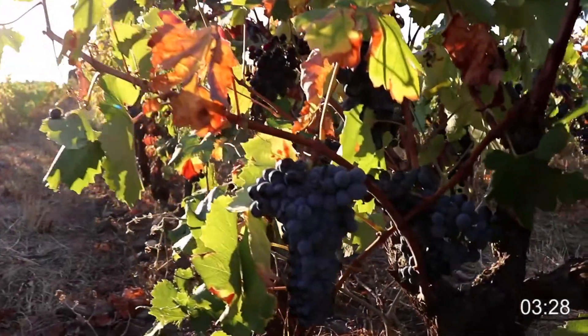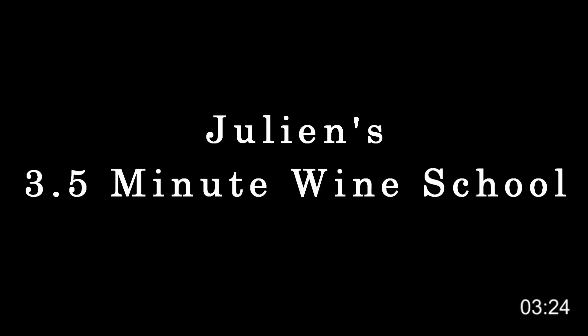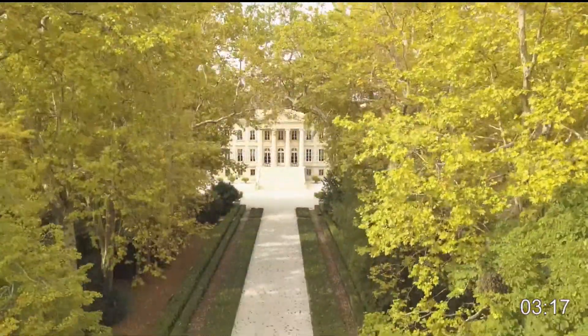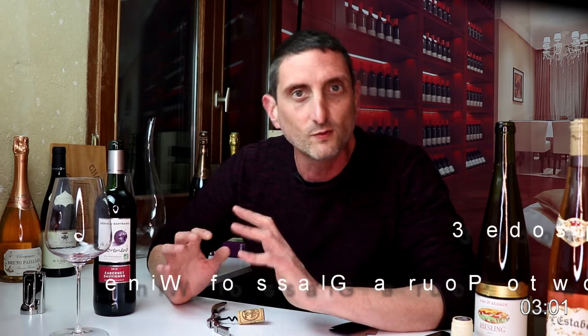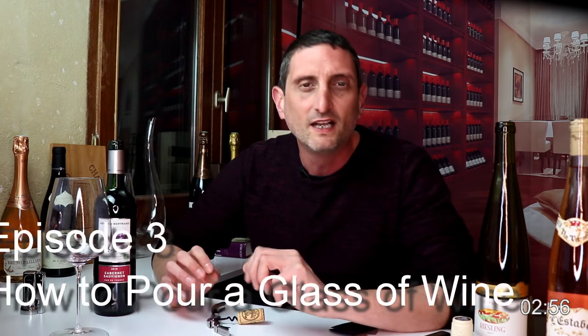What is up guys? Julien Michiel here of Saucho Vignorance. Welcome back to another wine video. This is episode number three of Julien's three and a half minute wine school — the series where we share and explore the wonderful world of wine together, and where I intend to share everything that I know about wine.